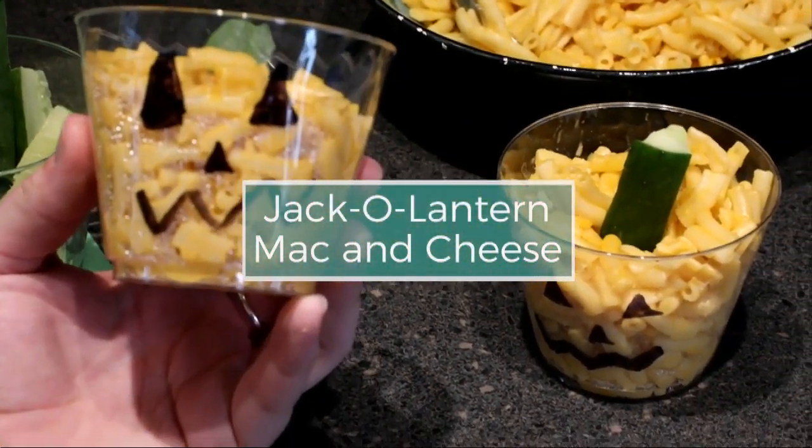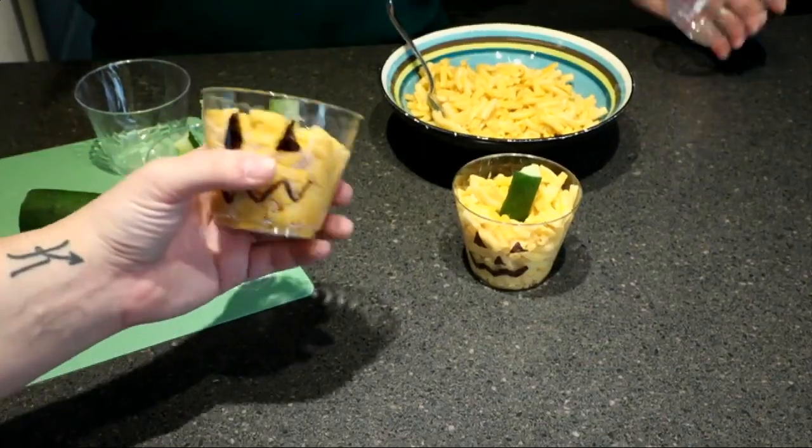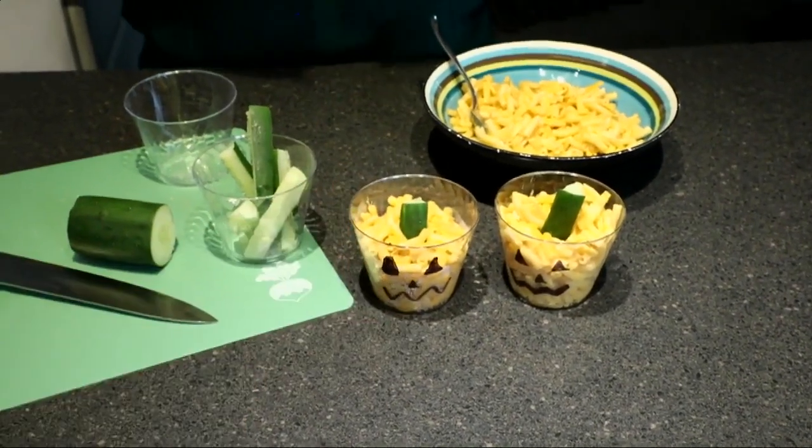It's super easy to do. What you're going to need for this are some clear plastic cups, of course macaroni and cheese, a sharpie, and then you're going to need a cucumber.